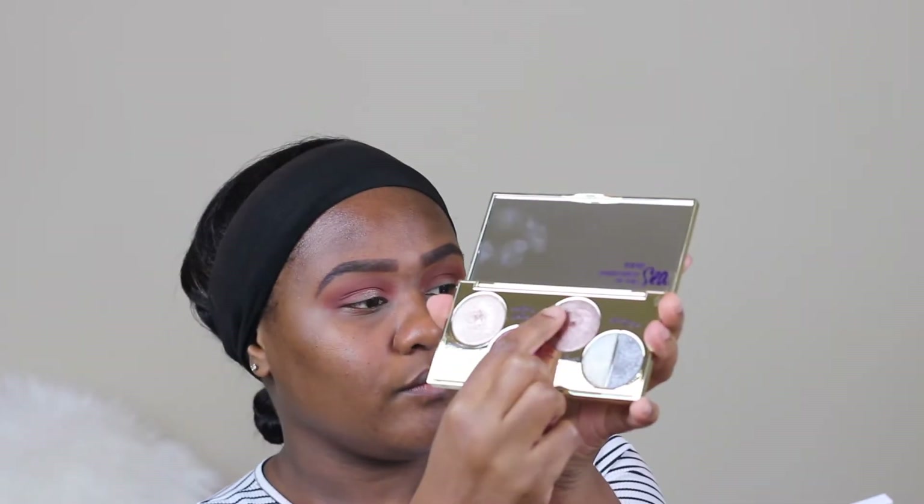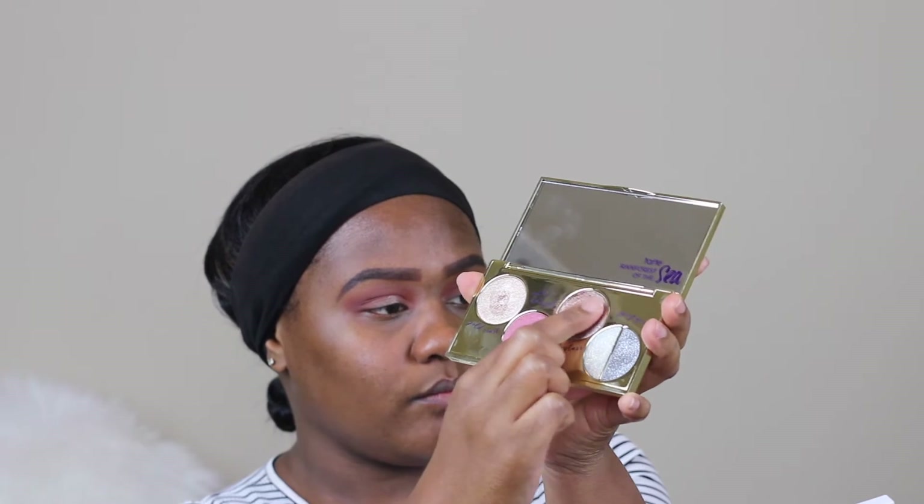I noticed with these eyeshadow colors they have more of a creamy base — kind of like ColourPop. It's best to use your finger instead of a brush. If you want to use a brush, go in with a brush and then later go back in and pack that color in, but to get the best payoff I would suggest using your finger.